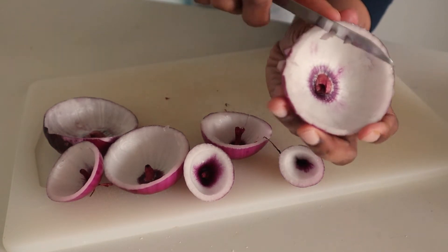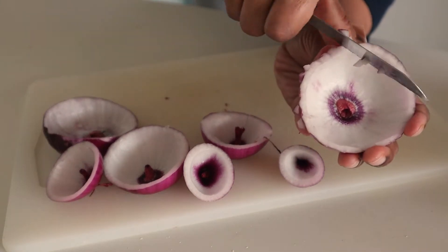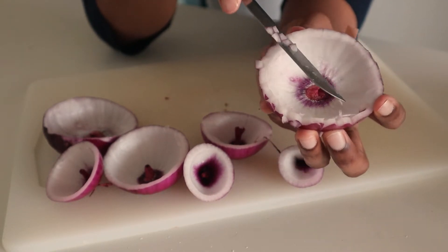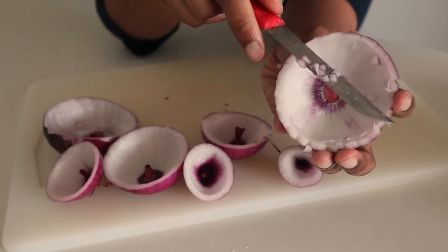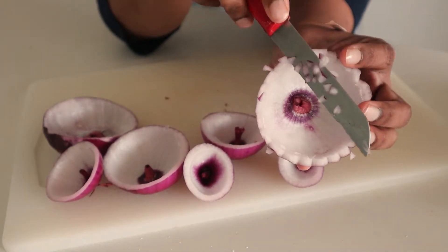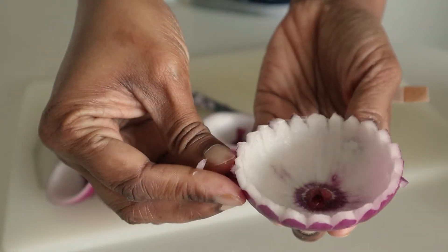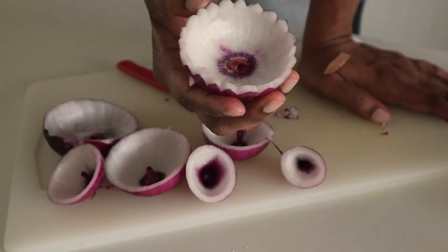Let's take a look at the fruit. Let's see how the flowers are ready for the fruit.